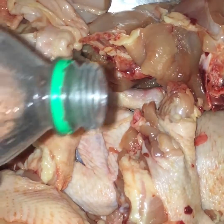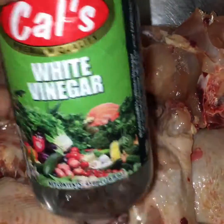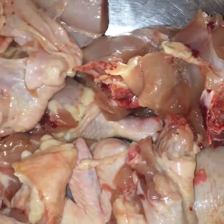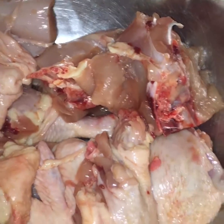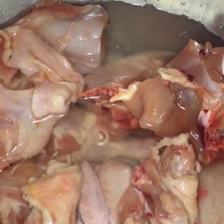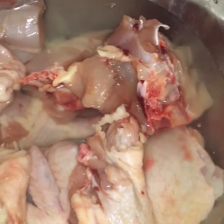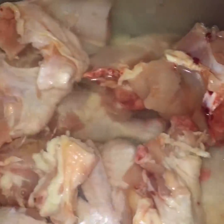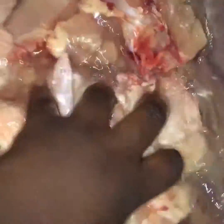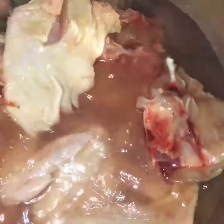So here's the chicken — I'm going to wash it. I use vinegar to get it all clean and fresh, then pour water and wash it up. I'm cleaning out the blood and all those things. Clean it up, clean it up. Stay tuned.